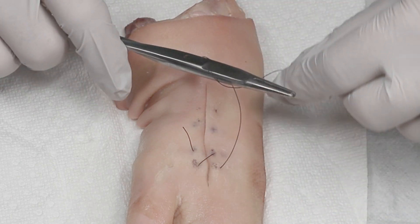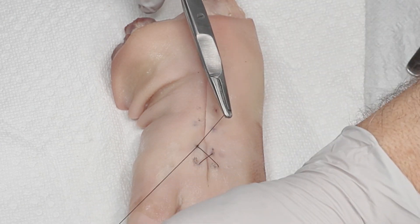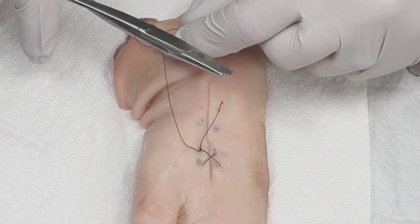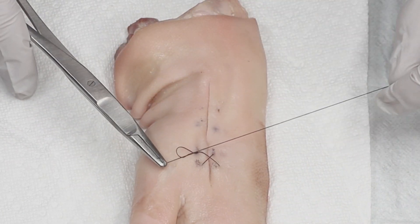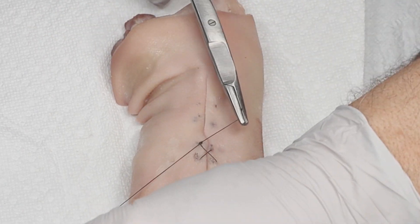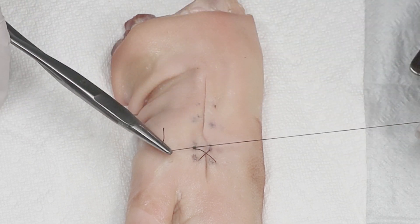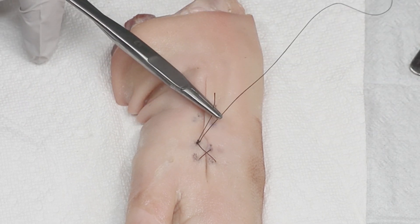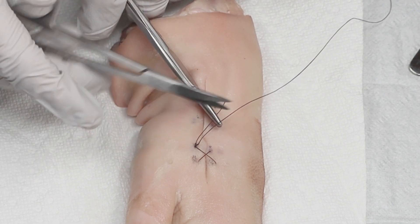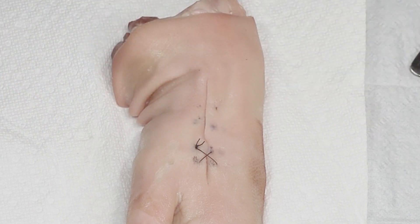Do your two instrument ties — grab the tip of the short end, cross over. And there you see a figure eight. Continue with your instrument tie loops one at a time, cross over, grab it at the end and cross over. And there you have it. You can cut now a quarter inch from the last knot, and there you have a figure of eight.